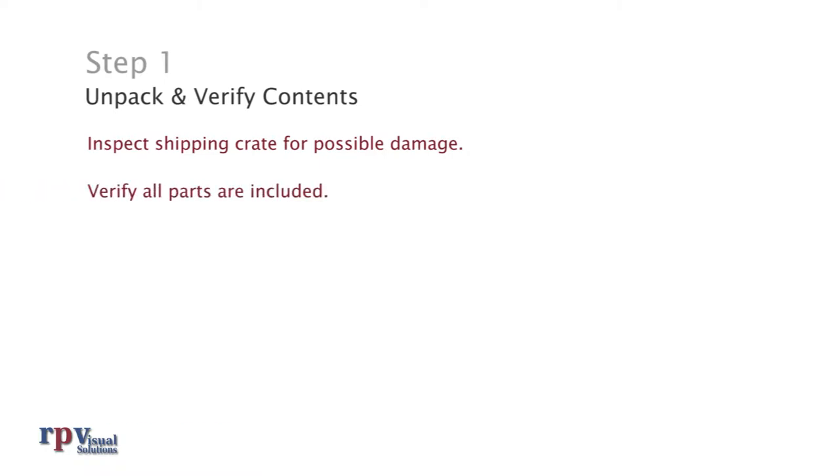Step 1: Unpack and verify contents. Inspect the shipping crates for possible damage. If the shipping container looks damaged, inspect the contents thoroughly. Parts damaged during shipping may have cracked welds which could compromise safety or performance. If you suspect contents were damaged during shipping, contact RPV before continuing with the installation. Check the included engineering drawings for references to all parts that should be included in the shipment. Note that some parts may look different or may already be assembled.